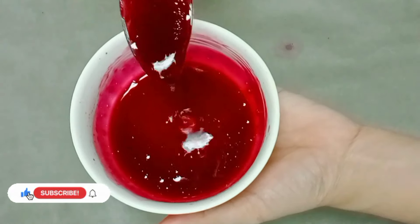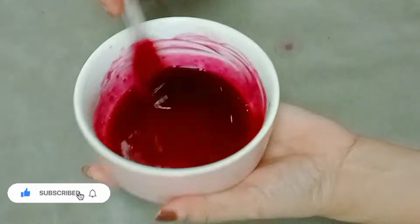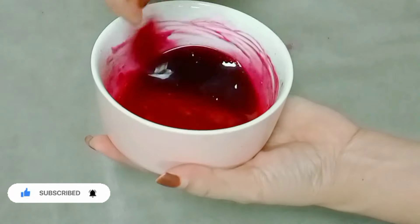Now we are ready. We are going to put it in a bottle and store it in the fridge for 1 week.